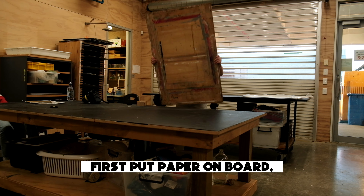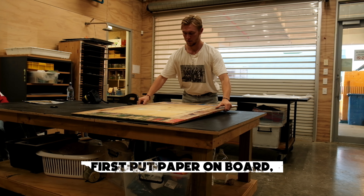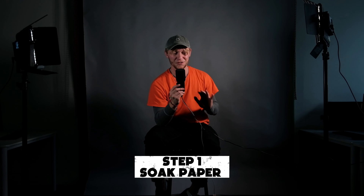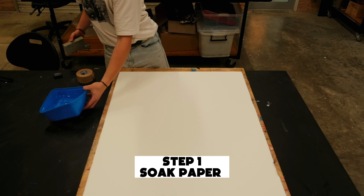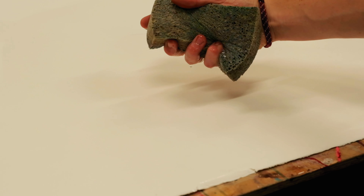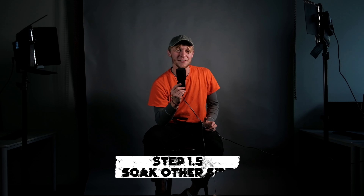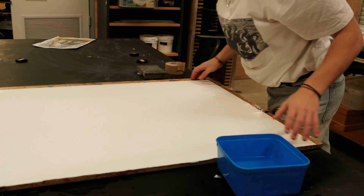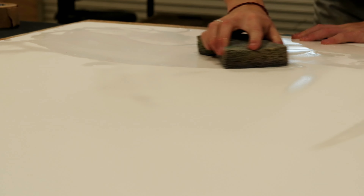The first thing I did is put my paper on a board — a board big enough because we're about to stick it down with some tape. The first step is to just soak the piece of paper. I'm using a sponge and a bucket of water and soaking the whole thing. After this, you want to flip it over and wet the other side as well. You want the entire thing soaked, and this paper is actually cotton so it soaks up quite a lot of water.